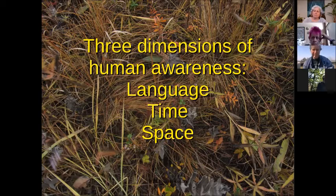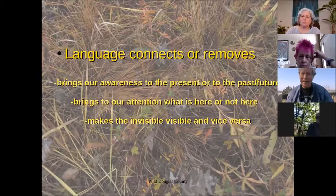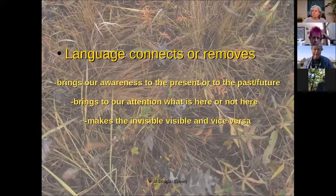Language can connect us or it can remove us from the presence. The meditation was an excellent idea in terms of bringing us to the presence. But if you were thinking of another place, you're probably thinking about the past or the future. When you were talking, I was just tuning into the cardinal behind me, or the cottonwood leaves rustling in the breeze right next to me, or the wind on my face. Language can do that — it brings our attention to what is here or not here.